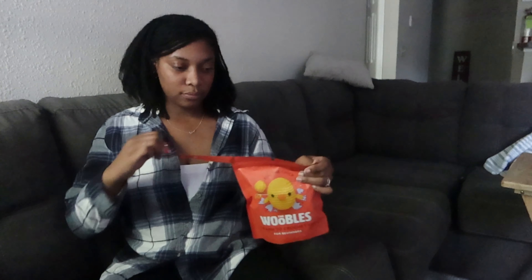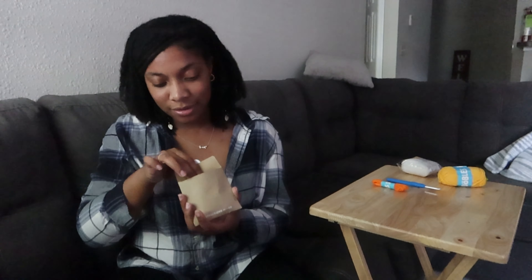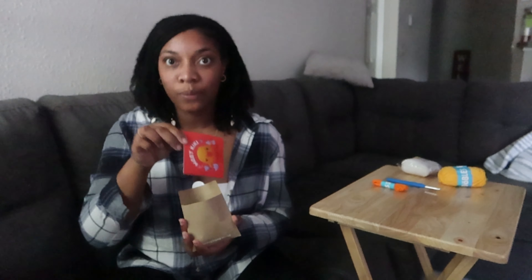We've got our yarn, our stuffing, our crochet hook, and the wee wobbly bits. The instructions are inside of this.